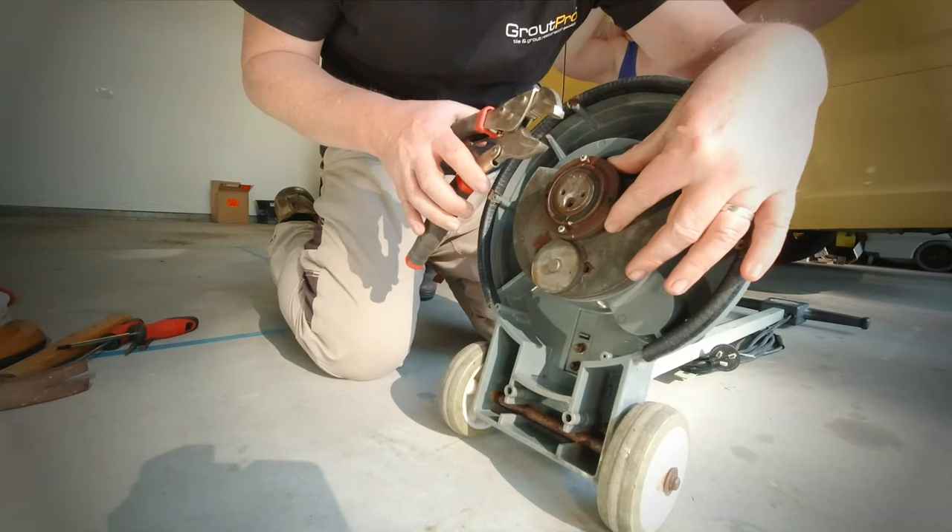We had a 50% success rate there with that methodology. Even using the impact driver, I just could not get those last two screws to budge. So what I ended up doing was chopping the remainder of the plastic off using a Dremel, and that's left the screw heads exposed. That takes us to the third option — if you are fortunate enough to have the heads of the screws exposed, you can use vice grips to lock onto the head of the screw and gently release them.